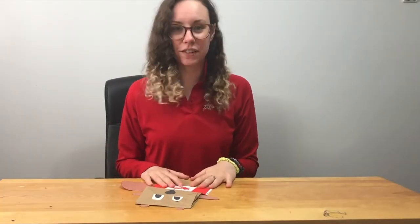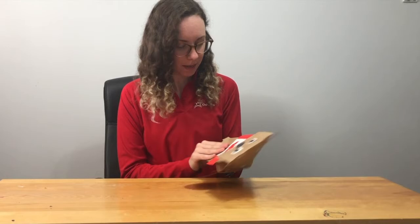Now that your beaver is all done, you can put your hand in the paper bag and turn your beaver into a puppet. It's so much fun! Thank you for joining me today, and for more information about this year's Canada Day or to experience the virtual event, you can visit our website at oshawa.ca/canadaday. Thanks for watching, have a great day!